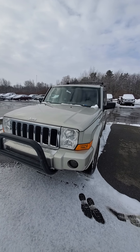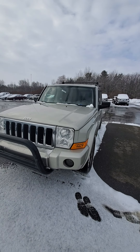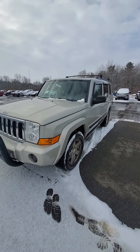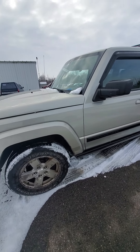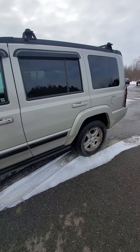Hi, this is Mike from Schaefer Chevrolet doing a quick walk-around on this Jeep Commander — I believe it's a 2008. We just got this one in so we still haven't inspected it or cleaned it up yet, but I took it for a test drive. Drives really well.